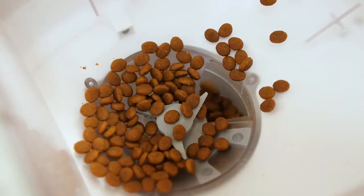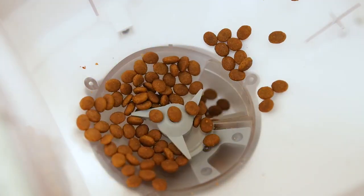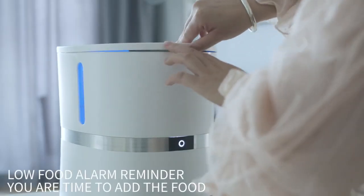A blue warning light will appear when the food in the feeder is exhausted. Open the cover of the food bucket and add food into the bucket, and the food bucket indicator light will disappear.